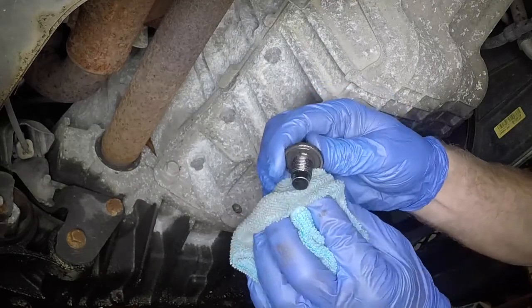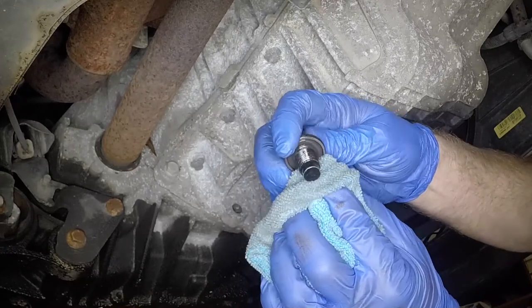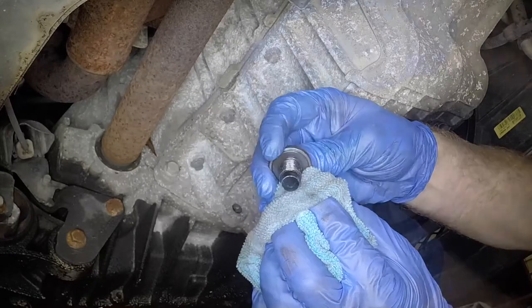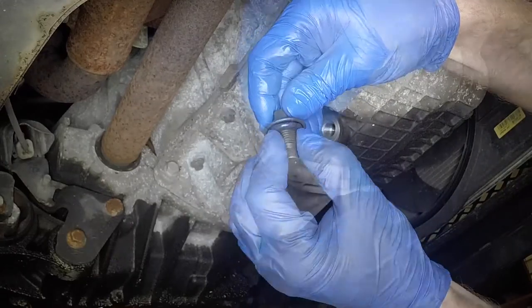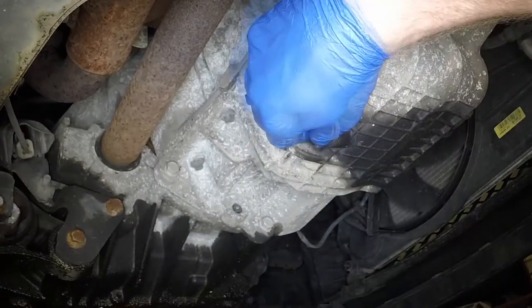Clean the drain plug and examine the condition of the O-ring seal. Renew the seal if it shows any sign of damage or deterioration. Refit the drain plug, then tighten it to the specified torque.